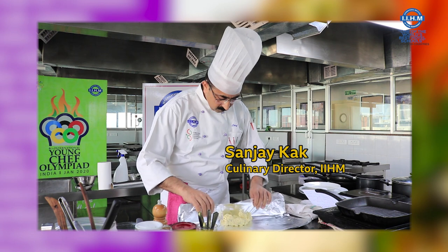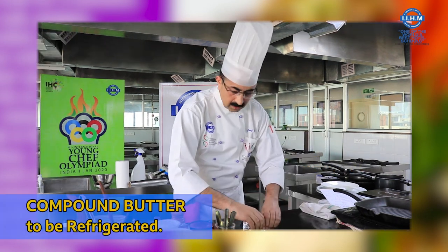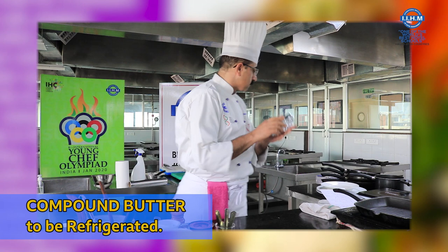Just roll it over — this is our compound butter. I am going to put it into the fridge now.